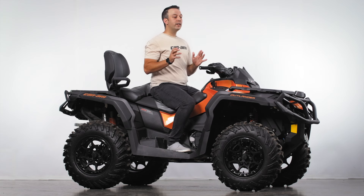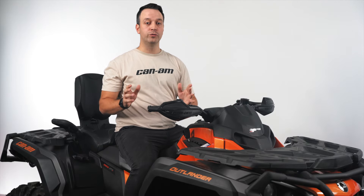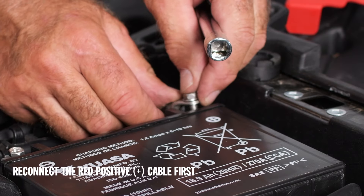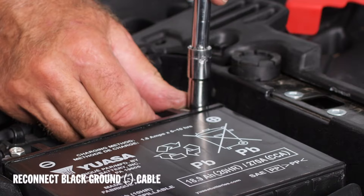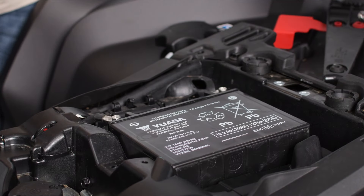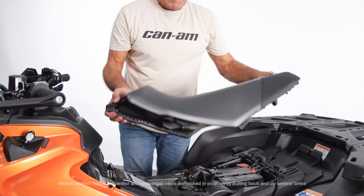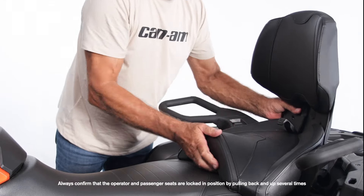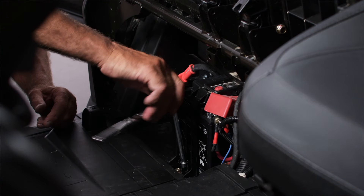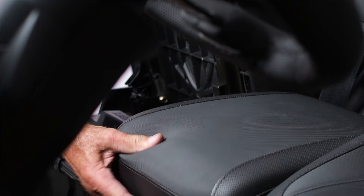Let's get these things installed and get ourselves back on the trail. To reinstall the battery, everything will be in reverse order as when you removed it. With the battery placed in the vehicle, we'll reconnect our cables, this time starting with the red positive cable. Next, we'll reconnect the black negative cable and make sure both screws are tight for a good connection. On our ATV, we'll reinstall the safety clip with those three screws we removed and place the seat back on the vehicle. For the Defender, we'll reinstall the battery holder to secure it into place with the two 10mm bolts you removed. Then replace the seat panel and storage box if equipped. And you're ready to go.